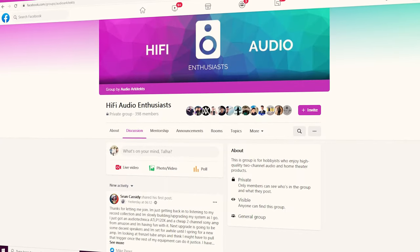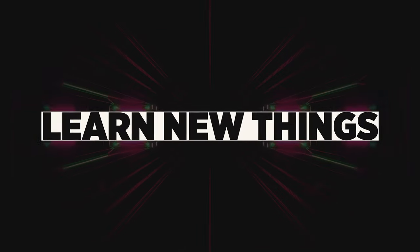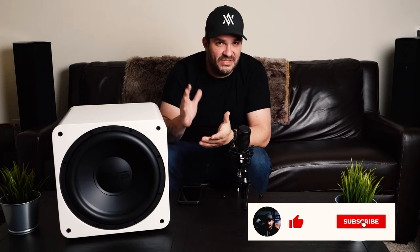I also have a Facebook group called Hi-Fi Audio Enthusiasts — you can find it at facebook.com/groups/audioarchitects. It's a private group for people who want to be positive about hi-fi, ask questions, and learn things — there are a lot of industry professionals in that group. That information will be in the description below, along with information on how to get this awesome subwoofer. Please subscribe to the channel if you haven't already, smash the like button if you liked the video, and ring the bell to get notified anytime I put out brand new content.